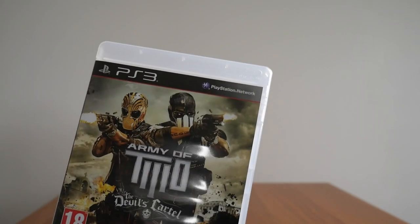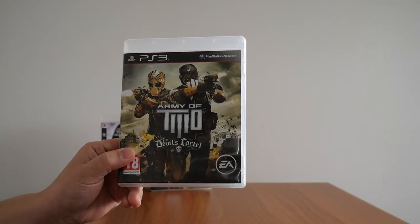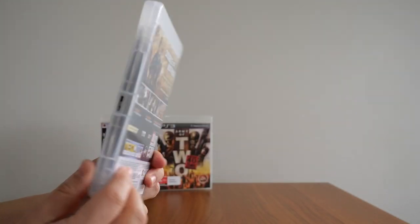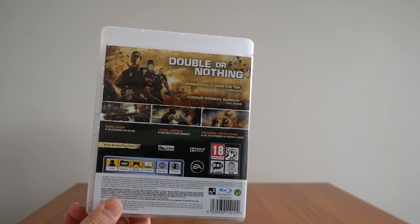In terms of trophies and obtaining the Platinum trophy for this game, it's still doable. There are no trophies that require online play, as far as I know, so if you're a Platinum trophy hunter, get this game — it's fairly easy, not that I have the Platinum trophy myself, but who knows? One day I might revisit the game again.